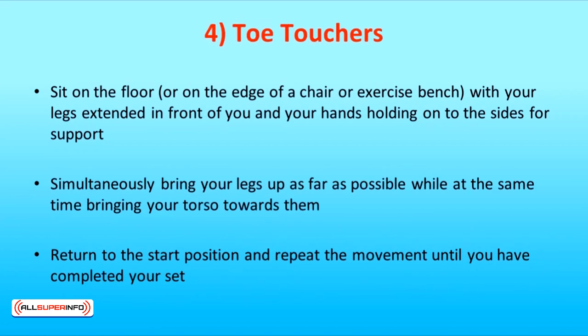The fourth exercise is toe touchers. Sit on the floor or on the edge of a chair or exercise bench with your legs extended in front of you and your hands holding onto the sides for support. Simultaneously bring your legs up as far as possible while at the same time bringing your torso towards them. Return to the start position and repeat. Note: this is a modified version of a V-up. In a true V-up, your starting position is lying down on the floor and bringing yourself up with no arm support.